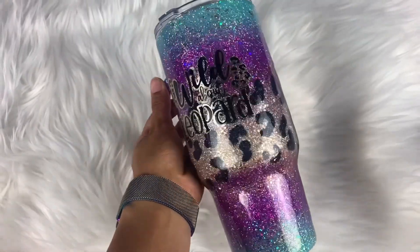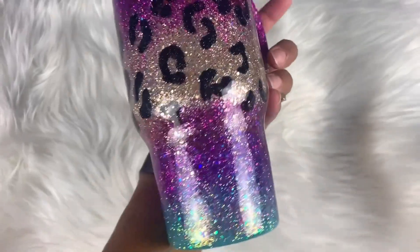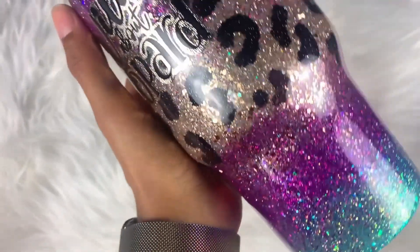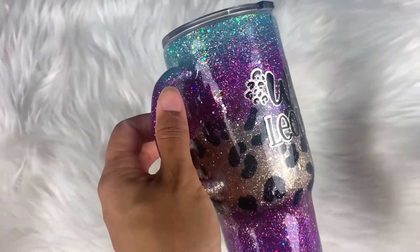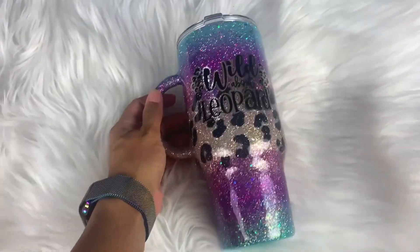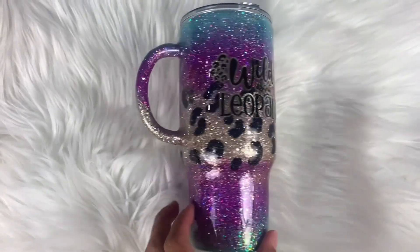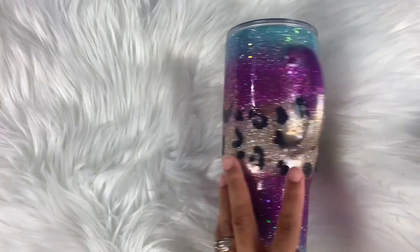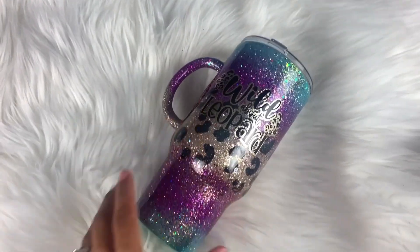Hi everybody and welcome to my channel. I'm Alisha from Alisha B Creative and today's video is inspired by Jessica Flynn from Flynn Sisters Boutique. I am part of one of her swaps in her mentorship group and I'm recreating her Wild About Fall Tumbler tutorial. I'm going to show you the behind the scenes on how I put this together and how I put my own twist on her original design. Everything will be listed in the description box, so let's go ahead and get started.